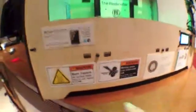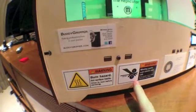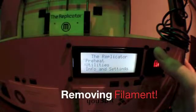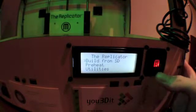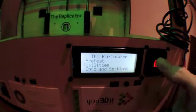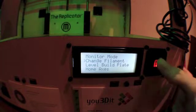So if you ever forget, you can see right here — it's a burn hazard. You can put your hands in gears and get hurt. And there's a shock warning on the back as well. To change the filament is easy — you simply go to these menus. The first one is build from SD card — we're not ready to build anything. Preheat is to get everything warmed up — we're not there either. So utilities are where we want to go. In order to change the filament, it's pretty obvious — we select change filament.